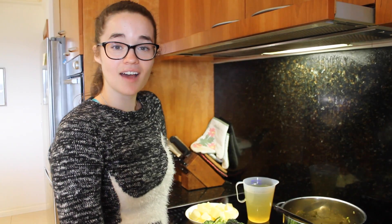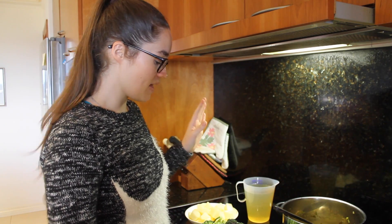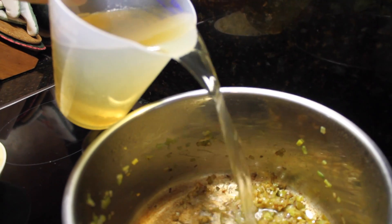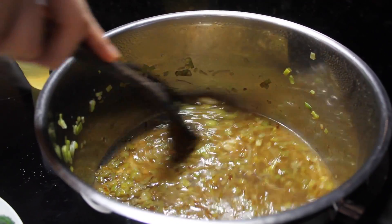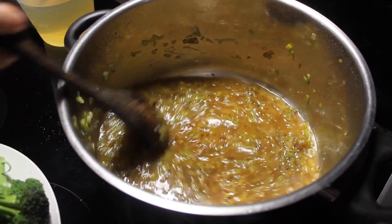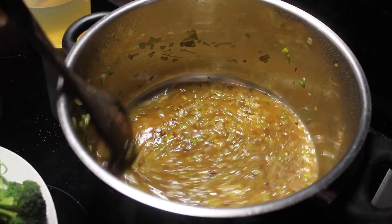Now that our leek and garlic have browned, we're going to add half our chicken stock and then our broccoli and potatoes and then the rest of the stock. Then stir it around to get all the brown bits off the bottom of the pan. The more brown your leeks are, the more flavour your soup will have, but you don't want them burnt so don't burn them, please.